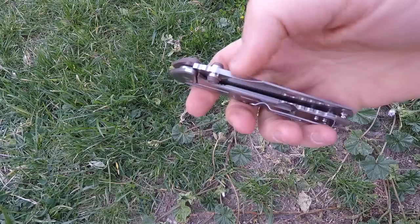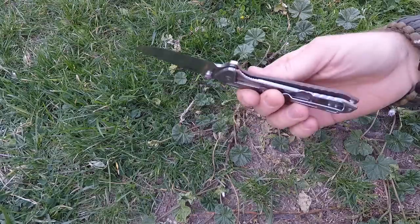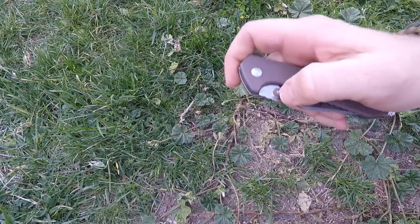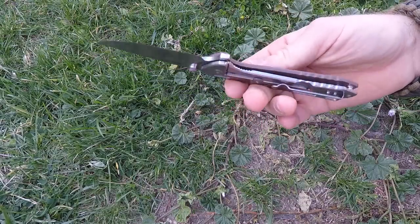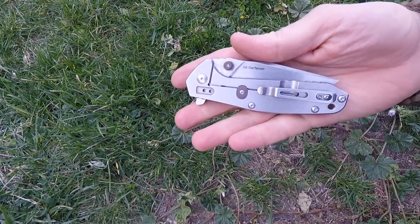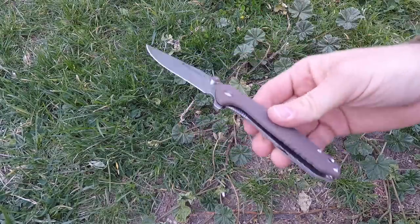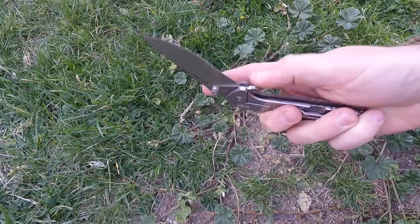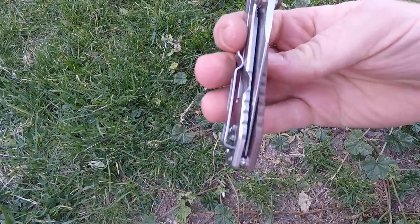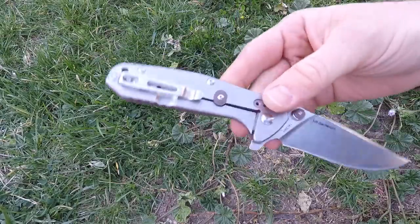My only critique is that the detent is a little weak. There's a detent ball in there and you can feel it click into place, but I can flip the knife upside down and get the blade to come out — it's not quite as tight as I'd like. It's not a deal killer and it's on par with many knives out there, but a slightly stronger detent would have been nice. That said, centering is perfect — dead center — after hundreds of openings, no floating left or right.